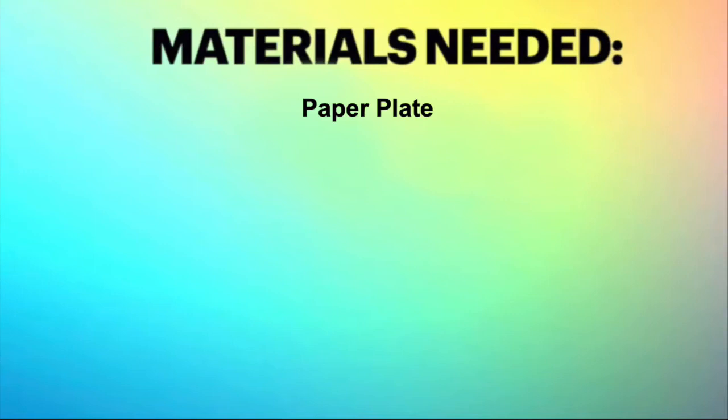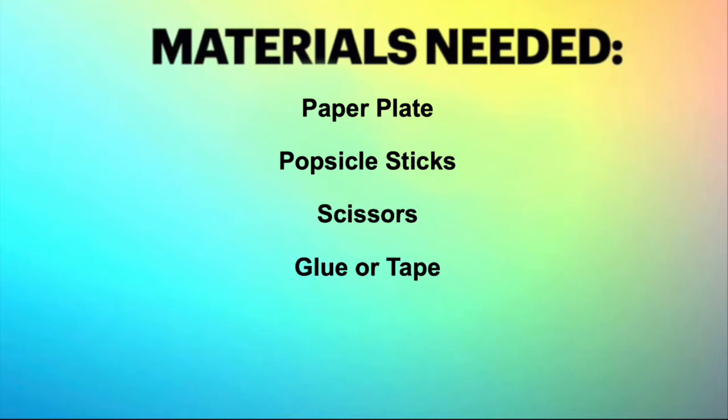So what supplies do we need? I have a paper plate, popsicle sticks, scissors, glue or tape, and markers or paint.